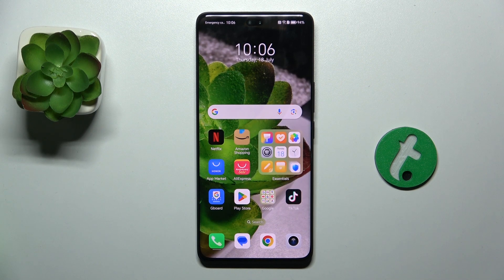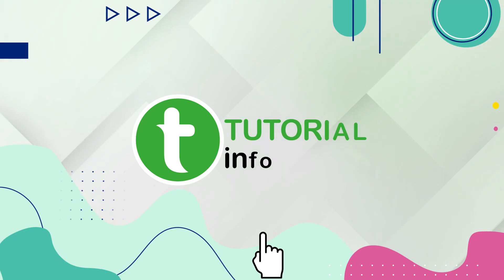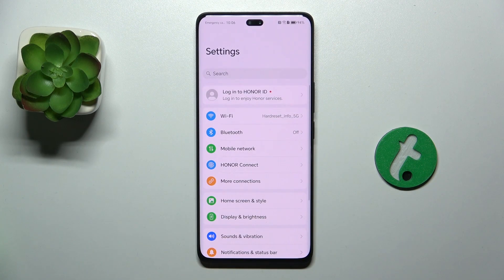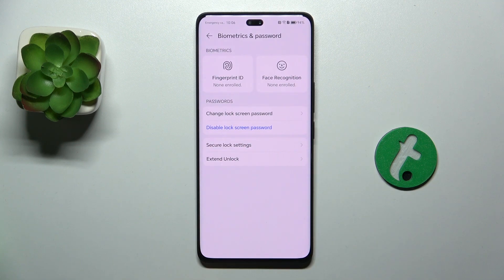Hello, in this video I'm going to show you how to set up a fingerprint on Honor 200 Pro. To set up a fingerprint, go to Settings, then Biometrics and Password.